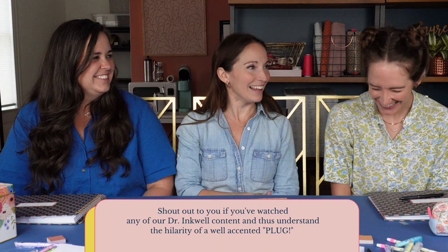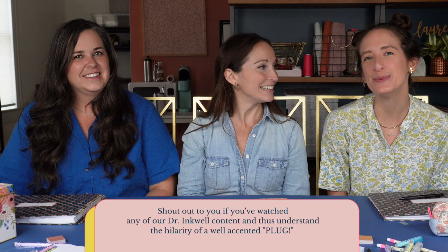Also go watch all of our Dr. Inkwell erasable pens and erasable highlighter videos — just because they're fun. They have nothing to do with meal planning; you might not learn anything at all. While cooking you could just have it on in the background. That's what I did — it's a good background video.